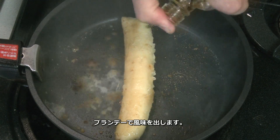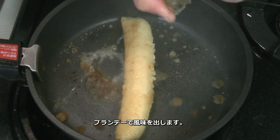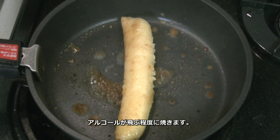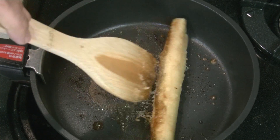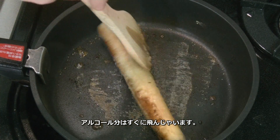I also add some brandy for flavor, and fry it until the alcohol evaporates. Don't worry, alcohol evaporates so easily.